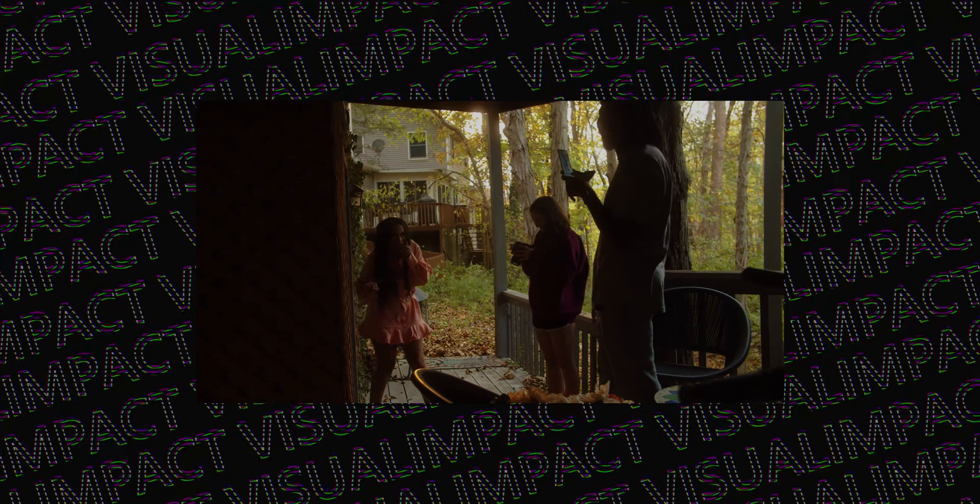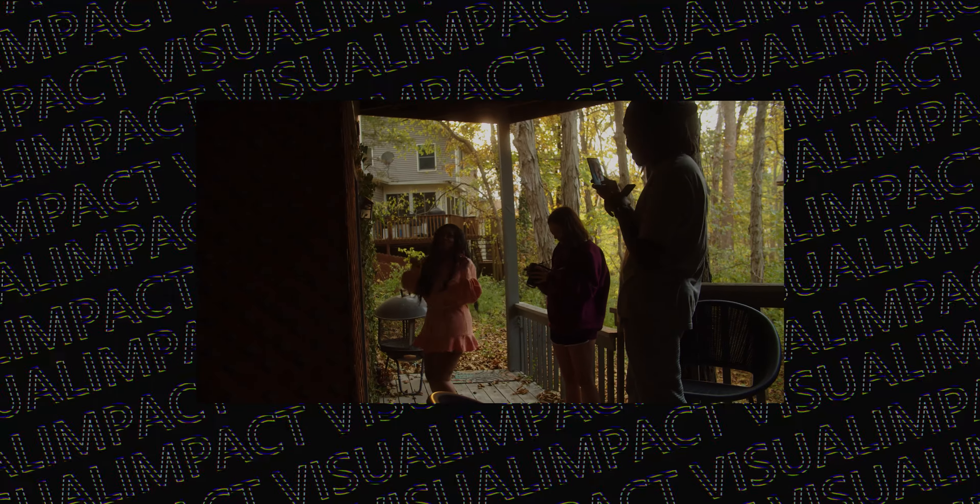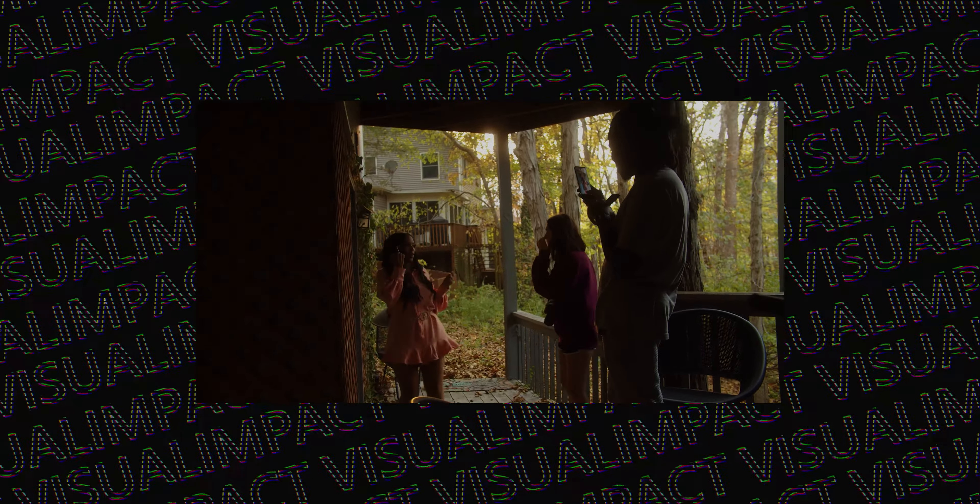I'm not saying that if you get this camera, you'll get more clients — not at all. What I am saying is, in my case, I used to work on the Canon T3i. And once I upgraded to the Blackmagic Pocket Cinema Camera 4K, the quality of my work went up. More people noticed and more people were interested.